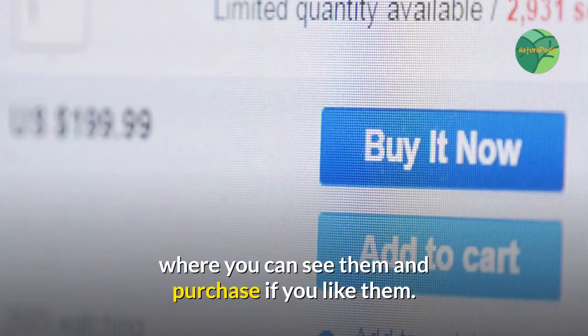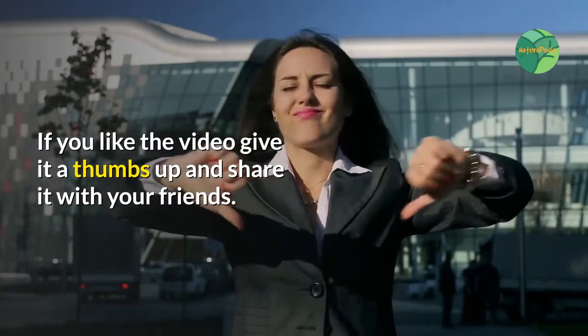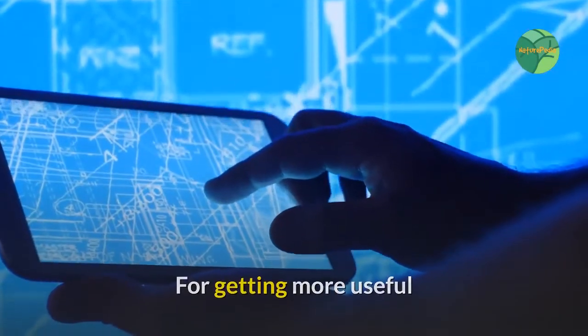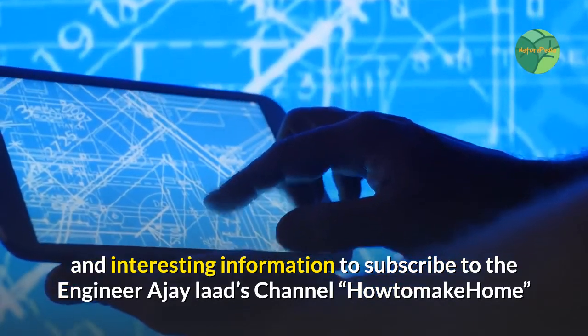Affiliate links to some products are given in the description where you can view and purchase them if you like. If you found this video helpful, give it a thumbs up and share it with your friends. Subscribe to the Engineer AJ channel for more useful and interesting home improvement information.